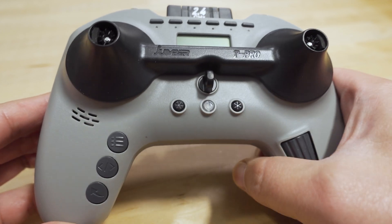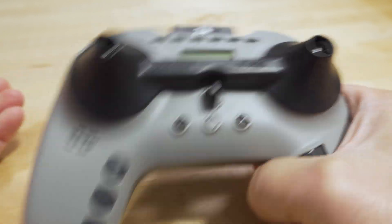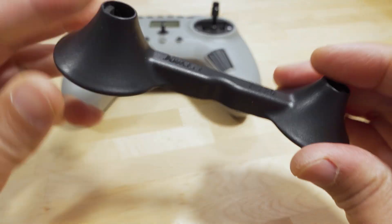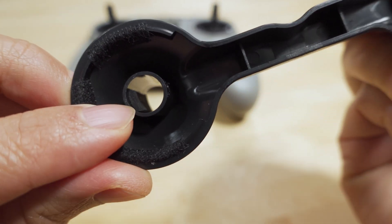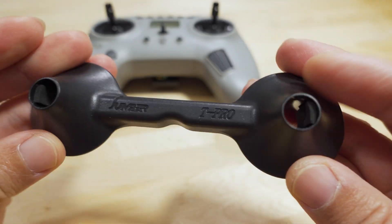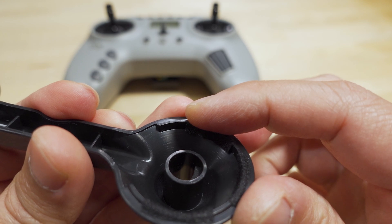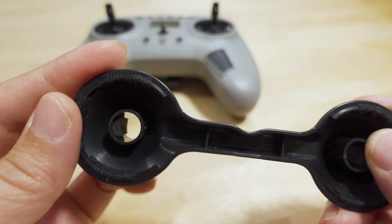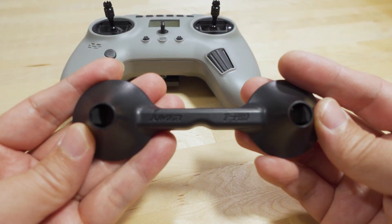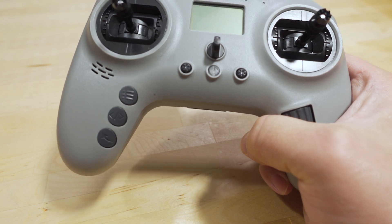First I want to show you that I kind of fixed that problem with the rattling gimbal protector - it's not doing that anymore. All I did was add some foam - I think it's like a battery pad from some quad - I just cut it up and stuck some pieces in there to take up some of that slack. I also put some cloth tape on these little edges so they're not rattling against the radio. Now I'm happy with it, so if you're not happy about the noise like I was, just go ahead and do those little mods and the noise will go away.